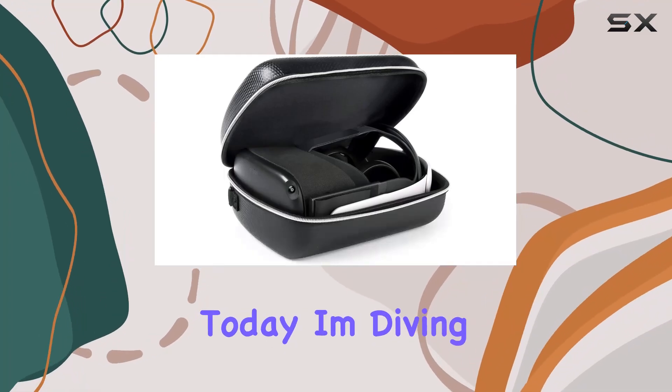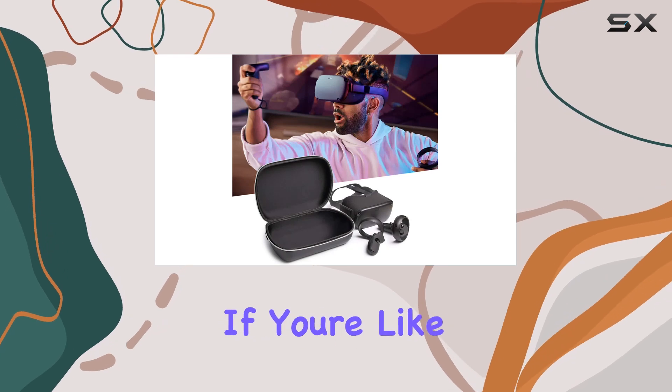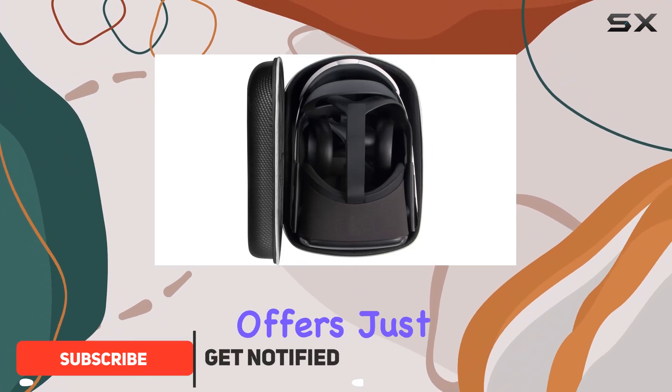Hey everyone, today I'm diving into the Surdark's Oculus Quest VR gaming headset carrying case. If you're like me, you want your Oculus Quest or Quest 2 to be well protected while on the move — this case offers just that and more.